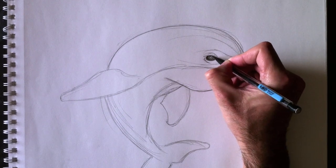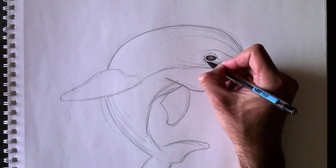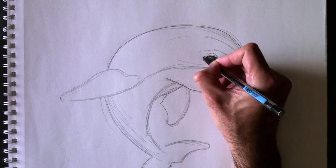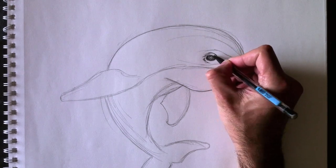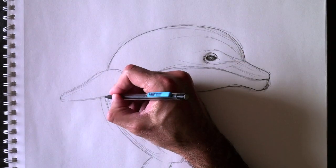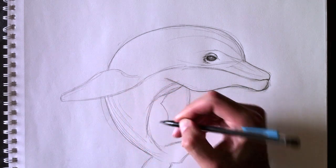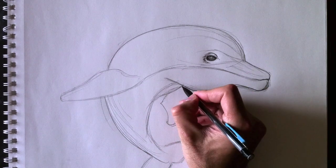Now, we're going to darken the eye a little bit — give it a bit more shading. Nous allons assombrir l'oeil un petit peu pour donner un petit peu plus de réalité à l'oeil. Voilà — there you go. Let's keep tracing the outline. On continue avec la ligne de contour en ajoutant quelques détails de plus.